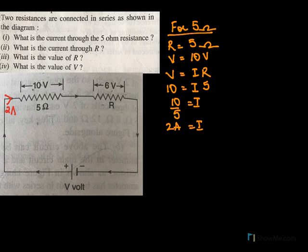So the current flowing through 5 ohms is 2 amperes. The same current is going to flow through R — 2 amperes. Now for R, we do not know the resistance, but the current is 2 amperes, the same current that is flowing through both.